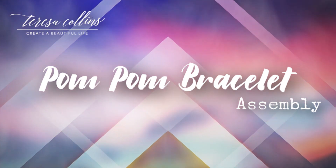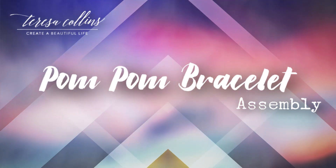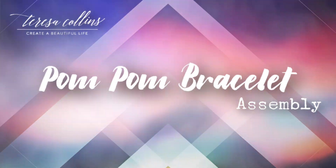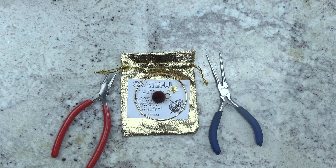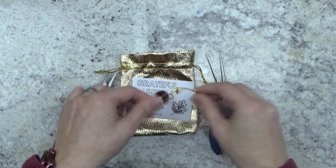Hello and welcome to another Craft Ninja video. Today I have a short video for you showing you how to attach your pom-pom to the bracelet that came in November's Teresa Collins Empowerment Box.